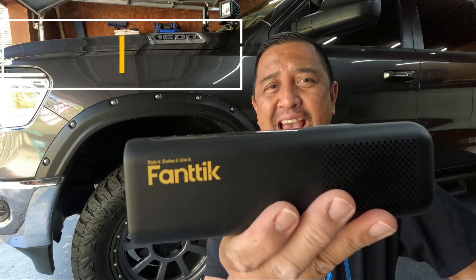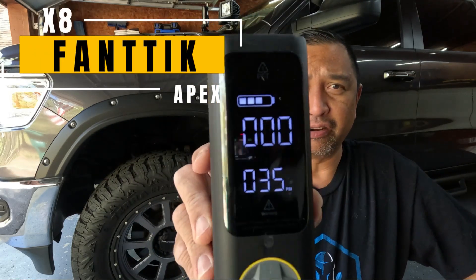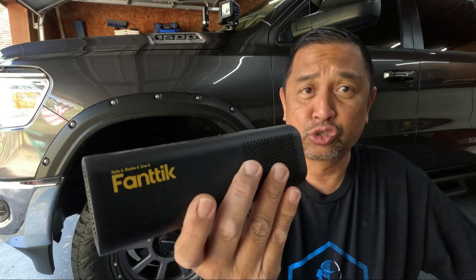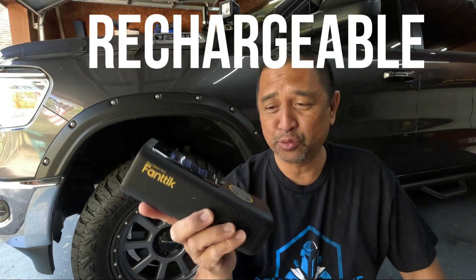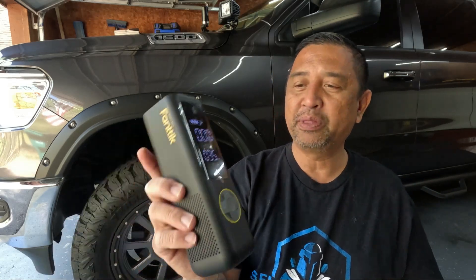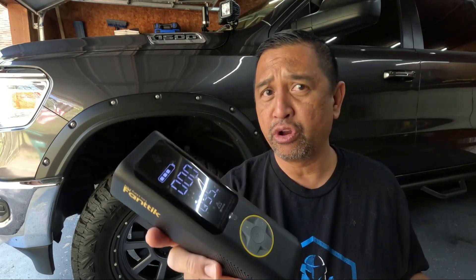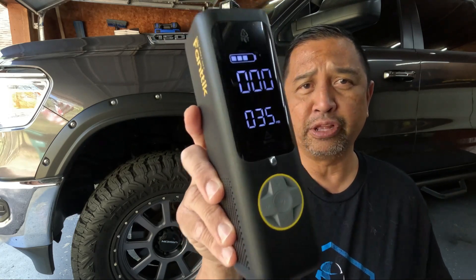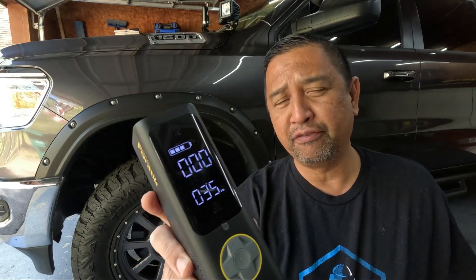Today, we're going to talk about the Fantec X8 Apex Tire Inflator. This little bad boy is cordless and rechargeable. Rechargeable — something in this little compact design where you can throw it in your glove compartment, your center console, or in the back in a bag. We're going to put it through the test and see if we can charge up these 35-inch tires.